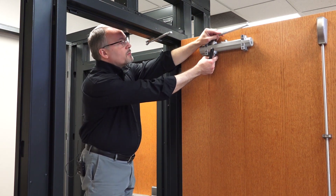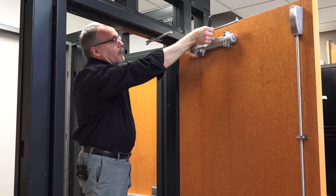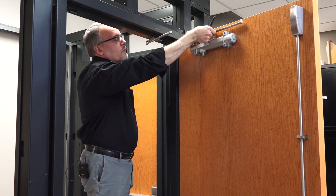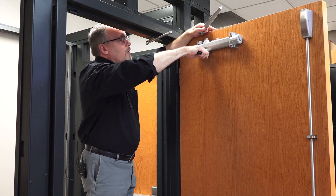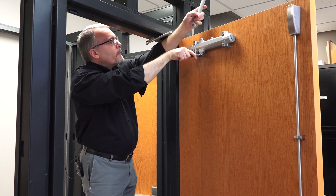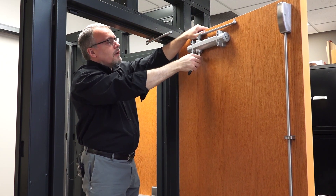So we need to turn this bottom spindle with a wrench to get the correct position. If I put it on just as it is now, it won't have that tension at the very end and it won't actually keep it shut. So I'm going to take the wrench, apply it to the bottom, and rotate it about a quarter of a turn and apply the arm so it's now pressing against the door.